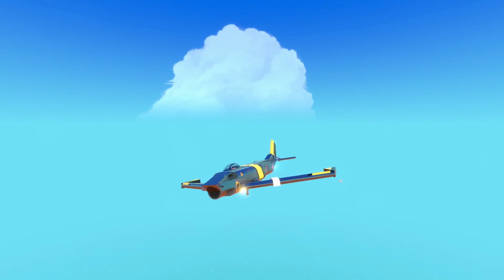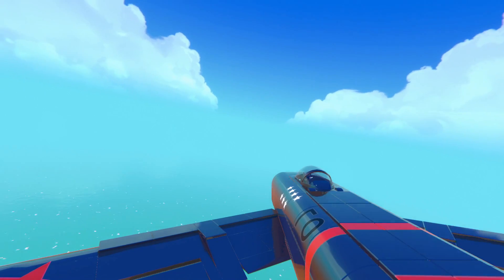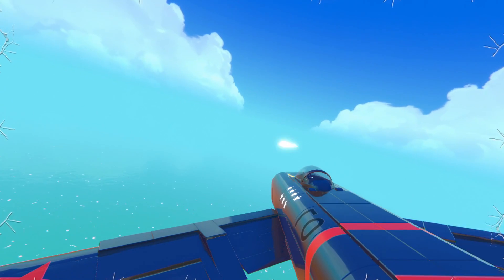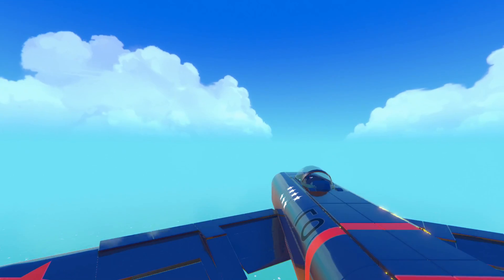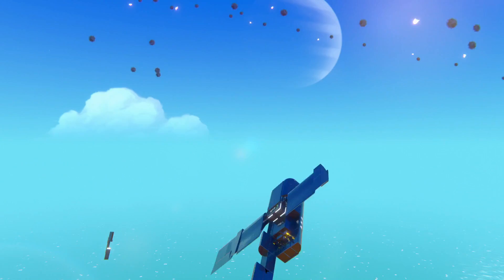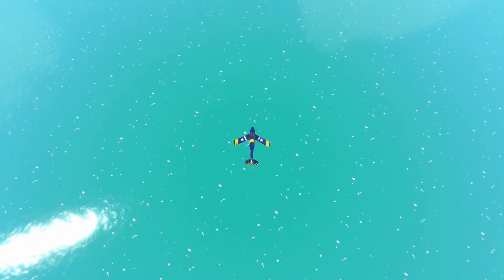The veteran WWII pilots that flew these planes over Korea in the 50s were the first to engage in true jet versus jet combat. They literally wrote the book on modern dogfighting. In this video, I'm going to show you how to build your own iconic piece of history, the F-86 Sabre.